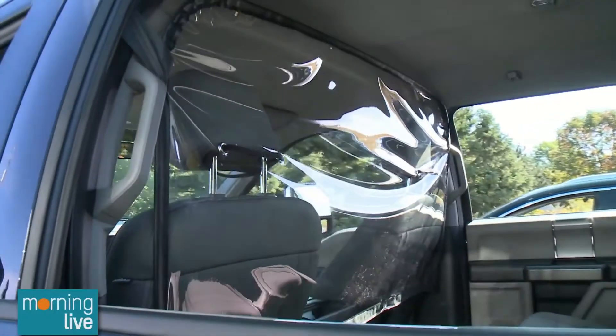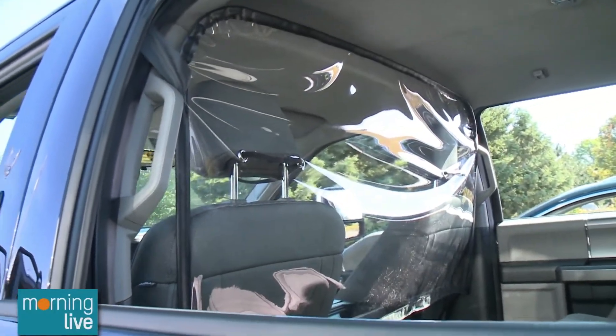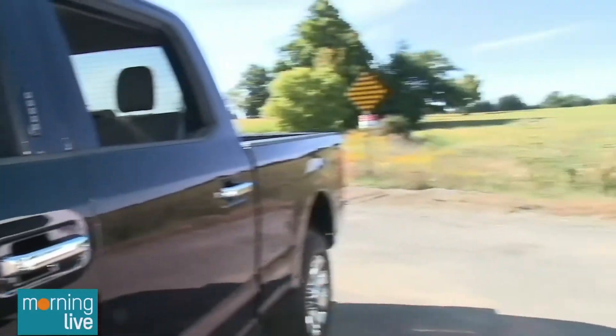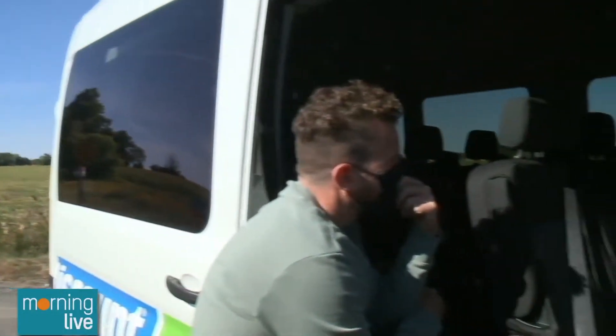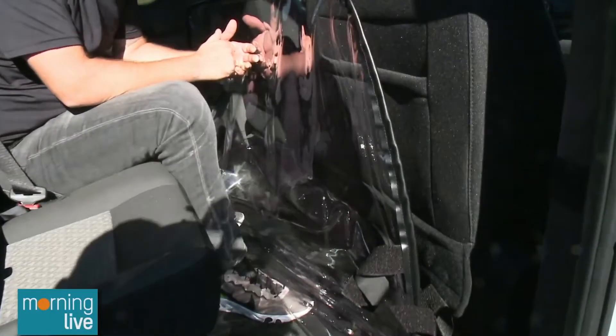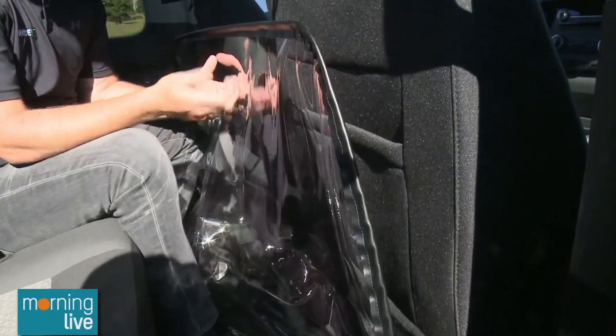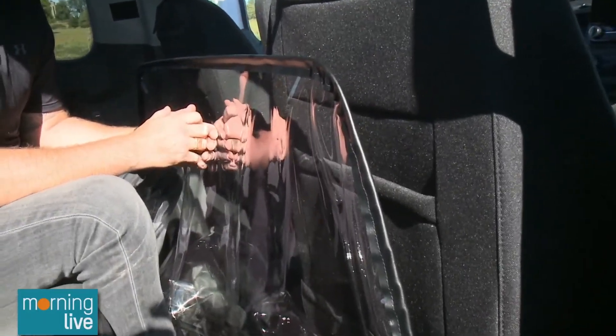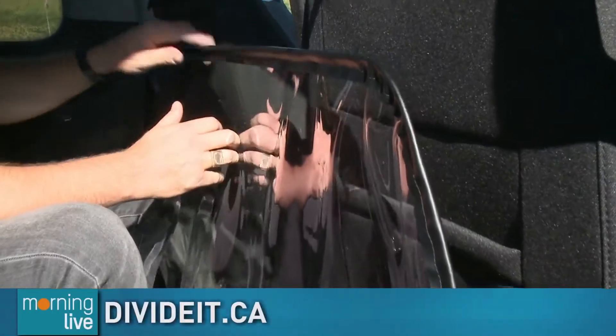What type of plastic is it? This is a 20 mil clear plastic vinyl — a thick, high-quality vinyl. It won't crack down to minus 10 degrees, and it's fire retardant. The quality is what matters — this isn't going away. People are going to store these and bring them back out for the next pandemic or virus, to be ready and stay safer.